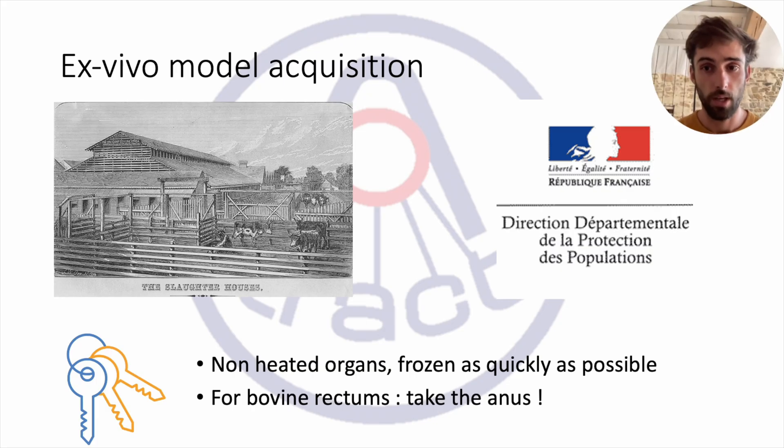In our practice, the organs are collected directly from the slaughterhouse. In France, legislation requires approval from the Health and Safety Agency, which is the DDPP. The organs must be fresh, not damaged, and frozen as quickly as possible. For bovine rectums, the last 30 to 40 centimeters must be collected, using the part that is of the best quality from the slaughterhouse.